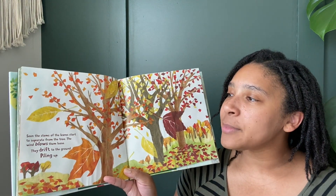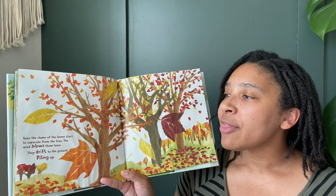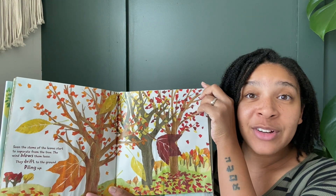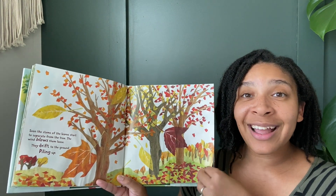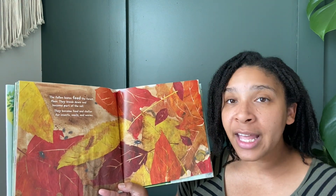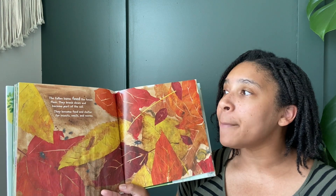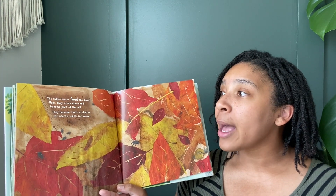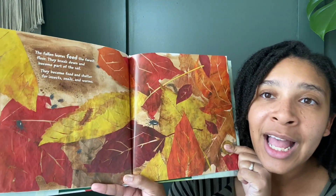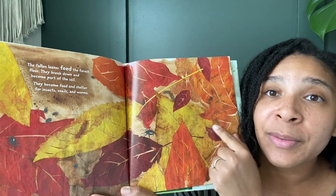Soon the stems of the leaves start to separate from the tree. The wind blows them loose. They drift to the ground, piling up. Have you ever seen the leaves falling from the tree? The fallen leaves feed the forest floor. They break down and become part of the soil. They become food and shelter for insects and snails and worms. Do you see those tiny bugs? They're eating from the leaves.